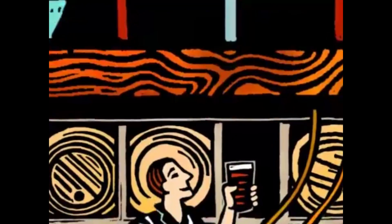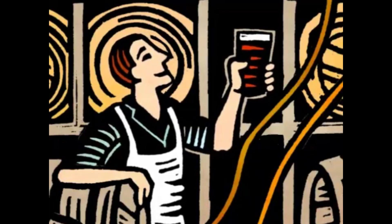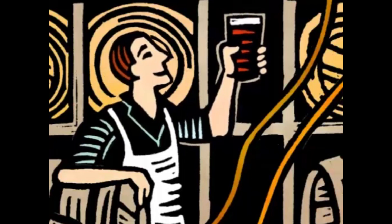Overall, we produce more than 70 million pints a year — 70 million examples, we like to think, of the master brewer's art.